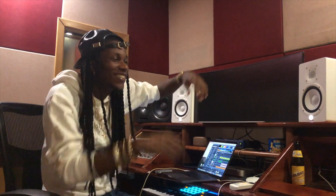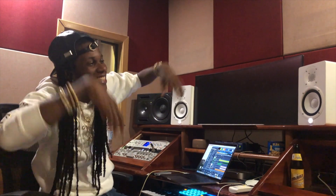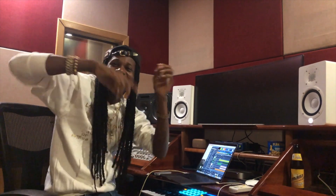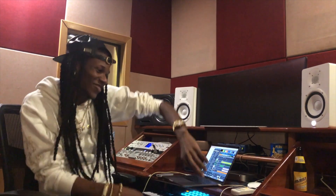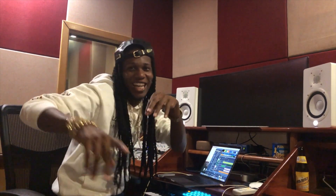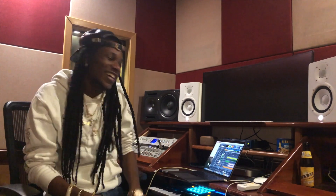Let's hear how that sounds with everything. Yeah! Please subscribe to my Viva channel!